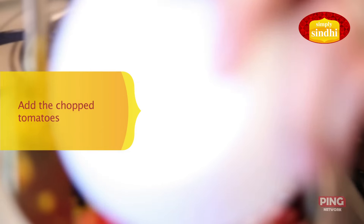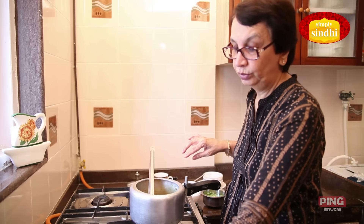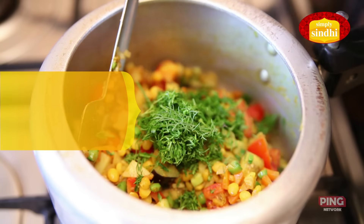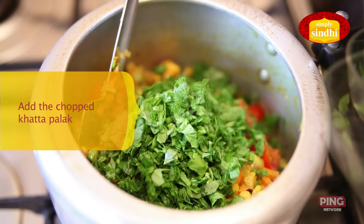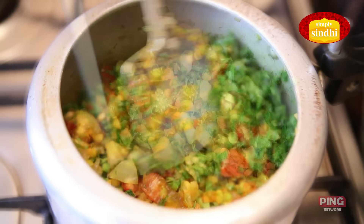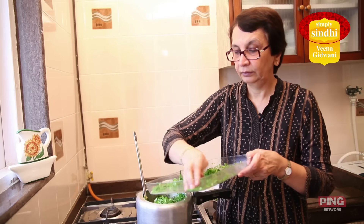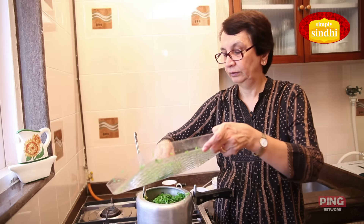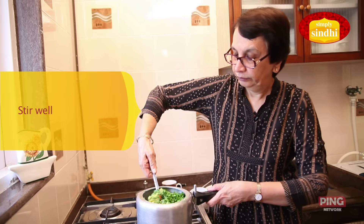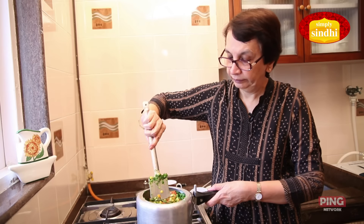I am now going to add the tomatoes. Now it's time to put in the greens — I will begin by putting the sova, then the khatta palak, and the methi leaves. I will give it one mix. And now it's time to put in the spinach. One last stir again with the vegetables, dal, and spinach.